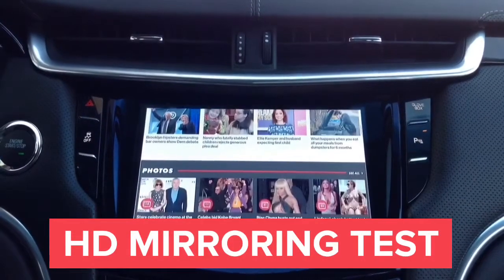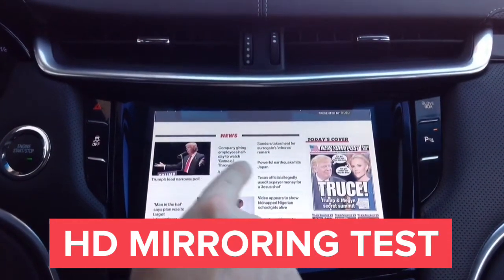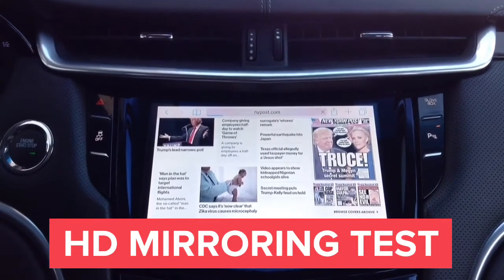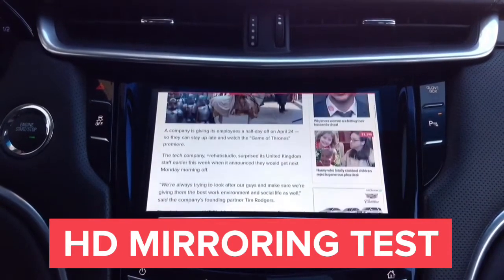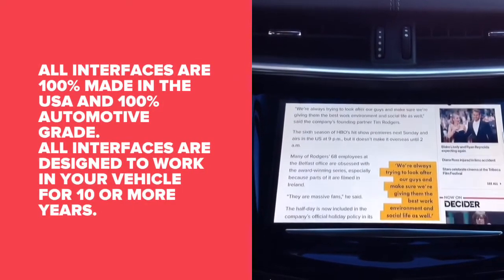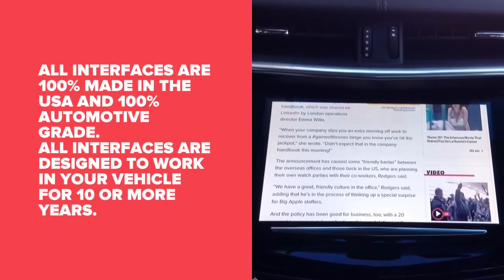There's a great way to see the quality of our interface. None of our competitors will have this in 2018 or in any near foreseeable future. You can see that every letter of the text is readable — that's because it's fully HD mirroring, so everything on the screen is crystal clear. All interfaces are 100% made in the USA and 100% automotive grade. These interfaces are designed to last a minimum of 10 years.